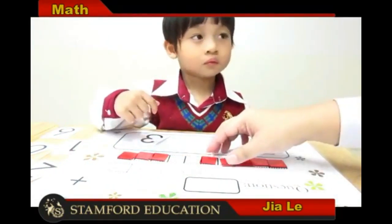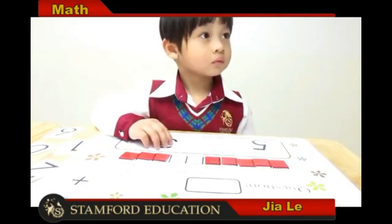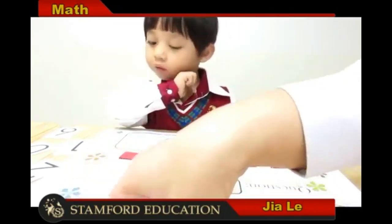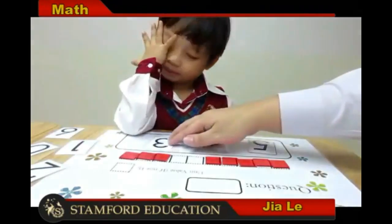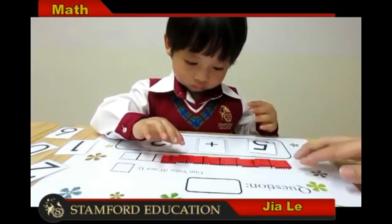We are doing plus today. We're going to put the squares all together. Can we put all the squares together? Tiana, can you push the squares together? Yes, let's count how many squares we have all together.